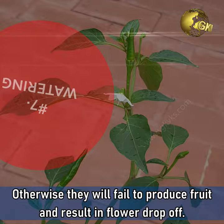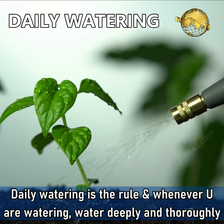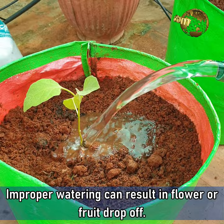Watering. Give chili peppers a steady supply of moisture, but do not let the soil get soggy. Daily watering is the general rule, and whenever you are watering, water it deeply and thoroughly so that the entire root system is drenched. Improper watering can result in flower or fruit drop-off.